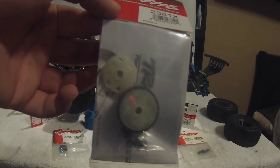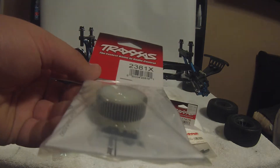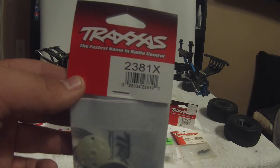Second thing is the planetary gear diff from Traxxas. This does not include gears, which is why it's not installed yet. The part number is 2381X.